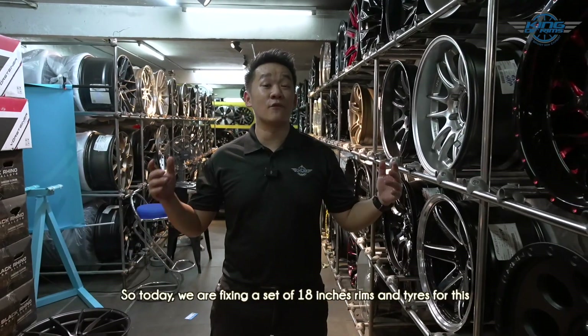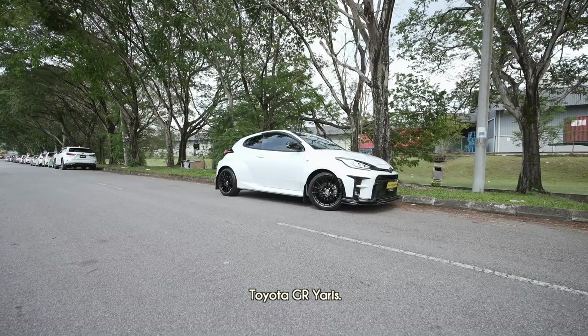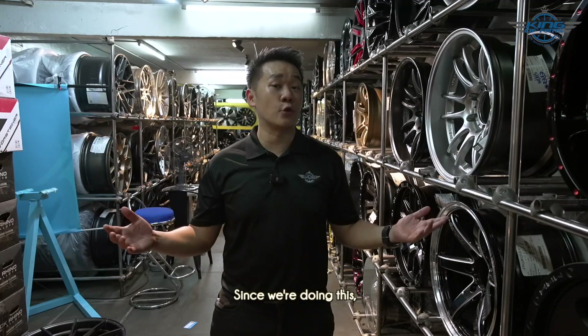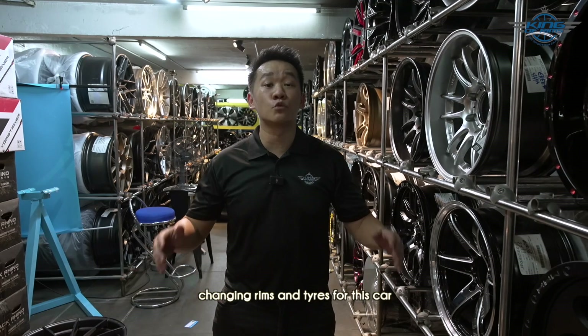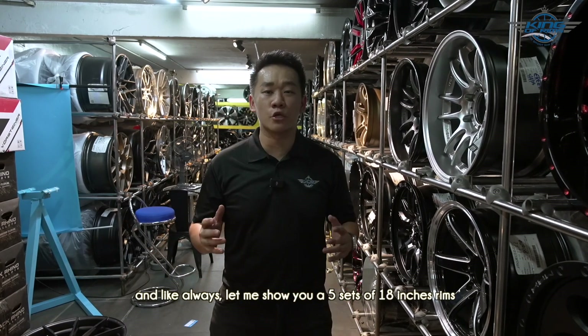Hello guys, welcome back to the channel. Today we are fitting a set of 18-inch rims and tires for one of my favorite cars, the Toyota GR Yaris. Since we are doing this, let me show you some things about changing rims and tires for this car, and like always, let me show you five sets of 18-inch rims which I think will look great on the Toyota GR Yaris.